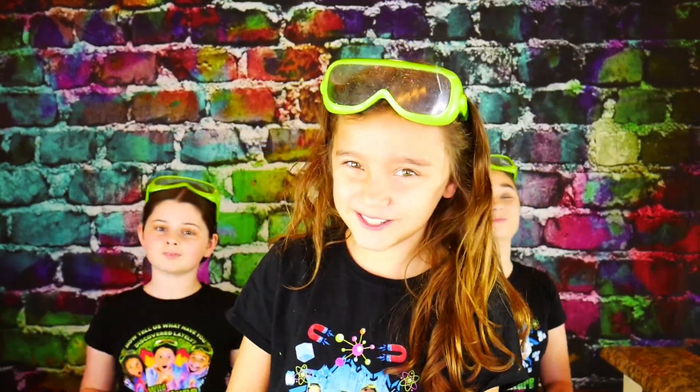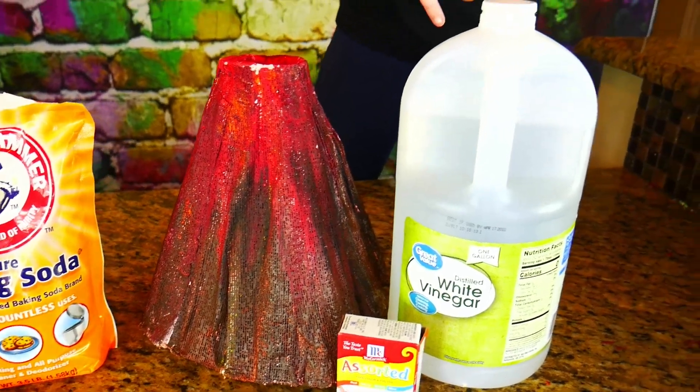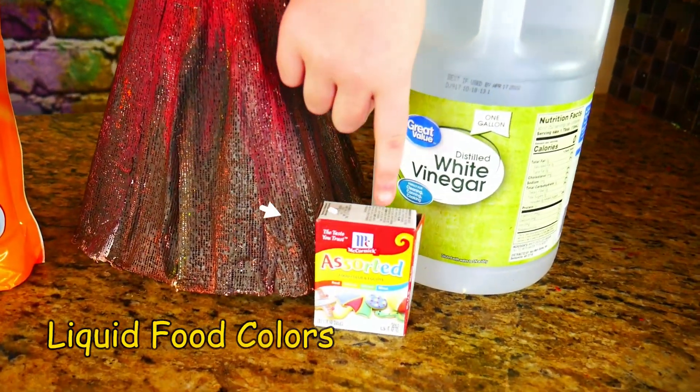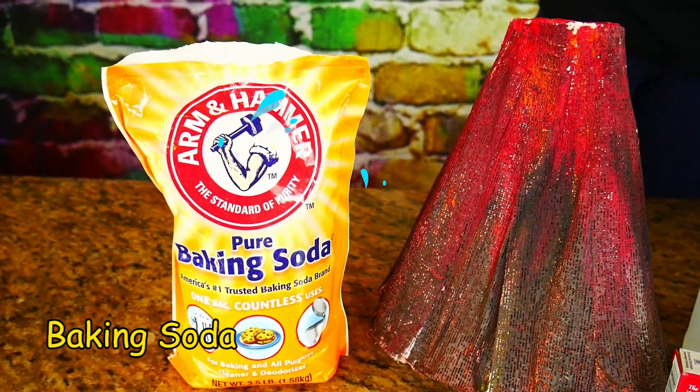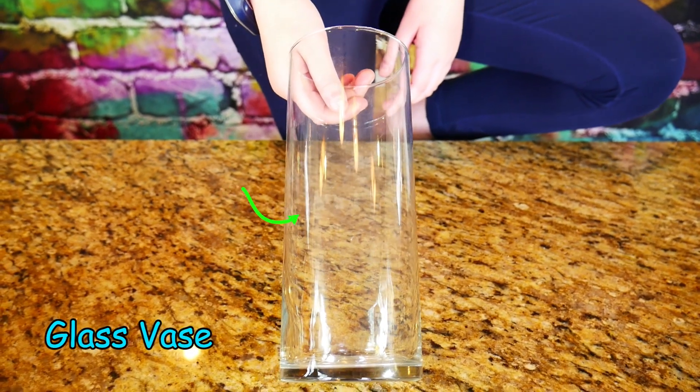To make your own rainbow eruption, you're going to need a few things. You'll be using a volcano, vinegar, some food coloring, and some baking soda. If you don't have your very own volcano, you can also use a glass vase.